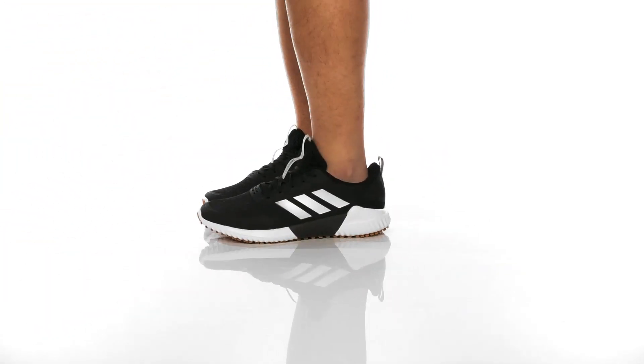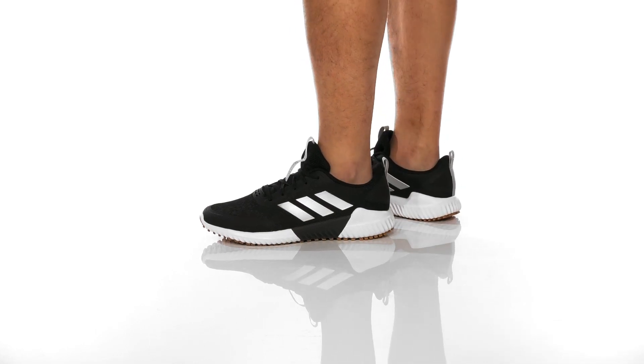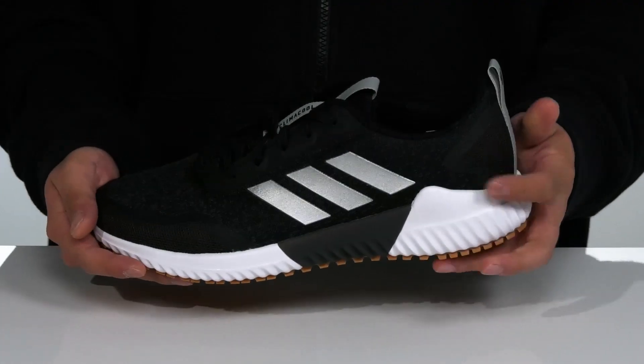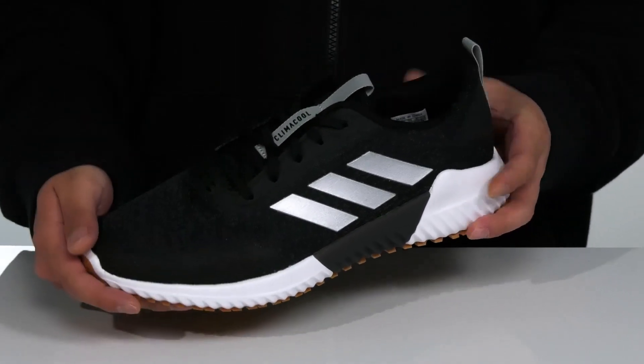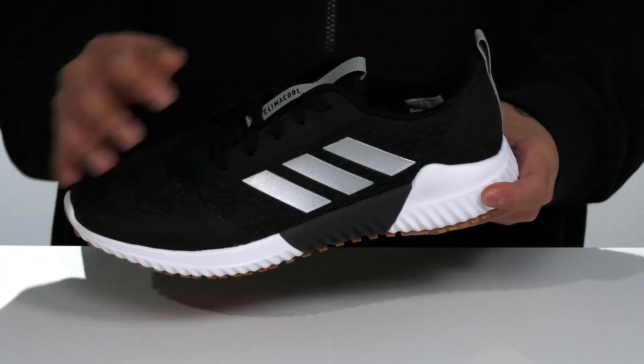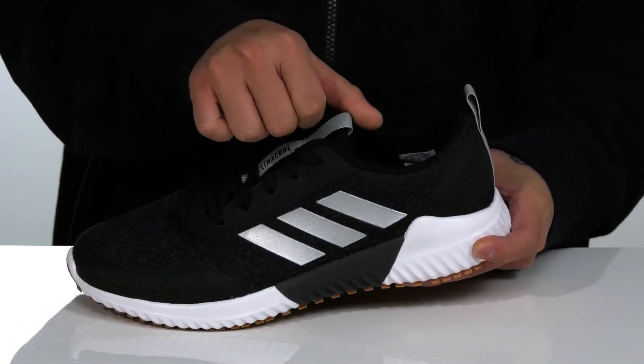The Edge Runner from Adidas is a lightweight and breathable shoe. It features a stretch mesh upper along with panels here at the toe and heel for some added airflow. A traditional lace-up design provides a secure fit, and synthetic overlays in key areas provide structural support.